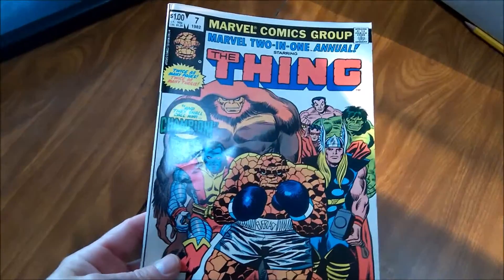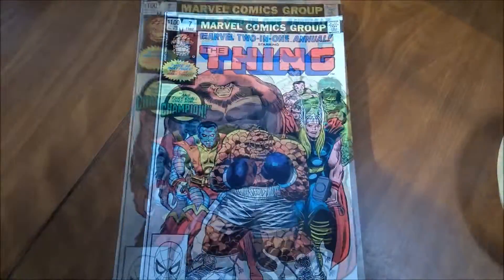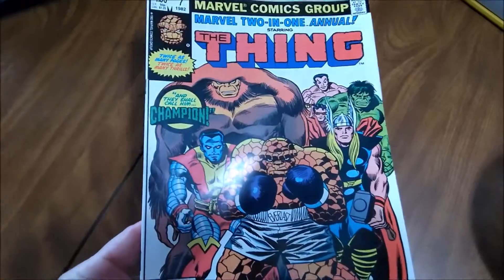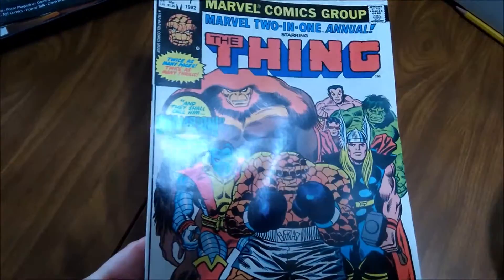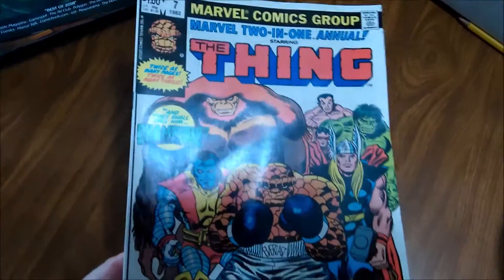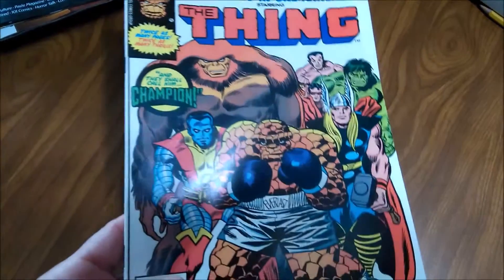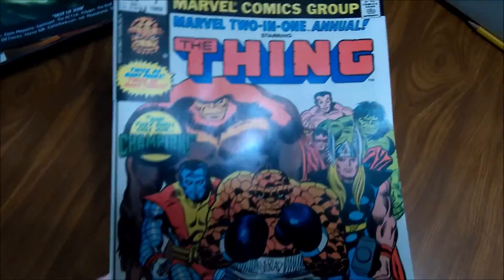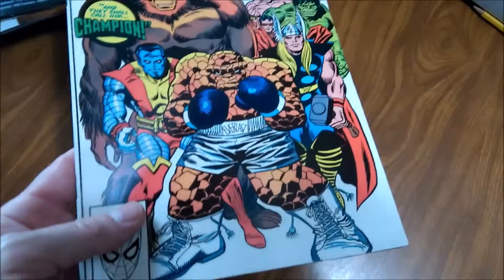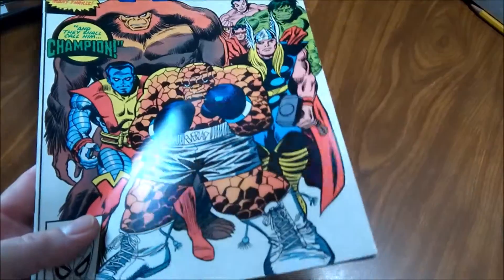So we're going to press that and I think it's going to look a lot better. I did it for about 16 minutes at 165, didn't even go up to 175, and it did a pretty good job on those creases. I'm happy with it. I'll do it once more with probably a little more pressure and a little more heat. I'm just happy to have this book again, because this has been a tough one to find in high grade in the cheap boxes.